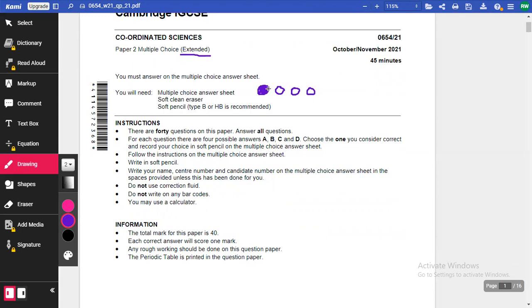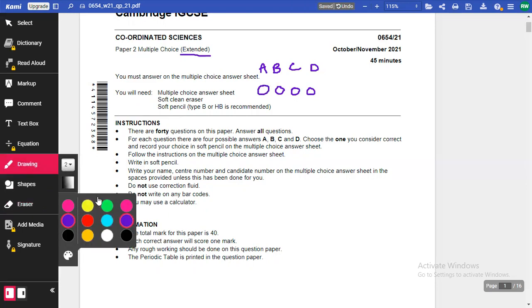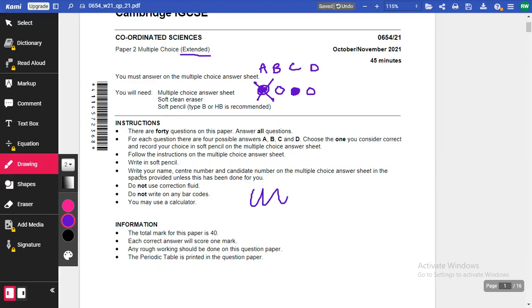Choose the one you consider correct and record your choice in soft pencil on the multiple choice answer sheet. Write your name, center number, and candidate number on the answer sheet — you don't actually write it on the question paper. Do not use correction fluid, do not write on any barcodes. You may use a calculator. If you erase an answer and you're not sure, put a cross through it and then mark your new answer.